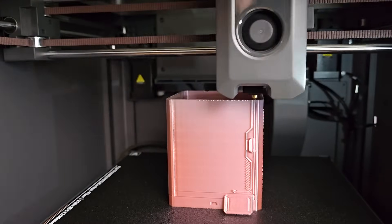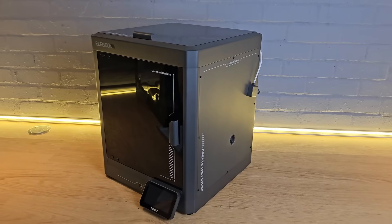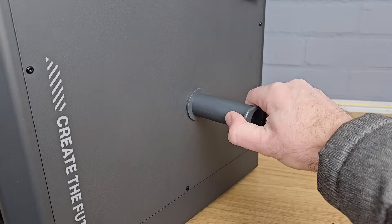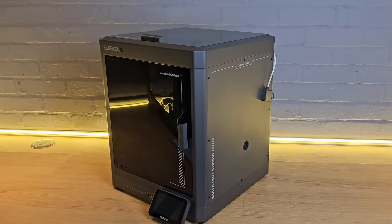With only a couple of weeks of use, what have I found so far in the way of pros and cons? On the positive side, I'd say that the Centauri Carbon from Elegoo is well made, solid and looks great. It heats up quickly and is capable of high temperature printing, and the print quality with everything I've tried so far is very good. I like the glass door and top panel, and the whole fan setup with fresh air coming in and filtered air going out is good, but maybe not perfect for all filament types. On the negative side, the aluminium side panels seem to dent easily and are a little flimsy. The internal light isn't bright enough, and the proprietary firmware choice won't be popular with everyone.